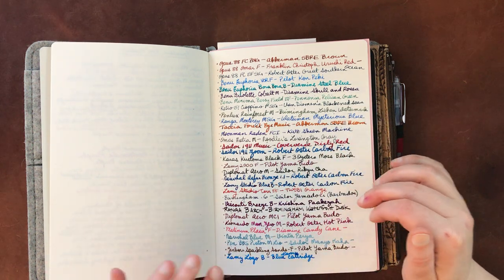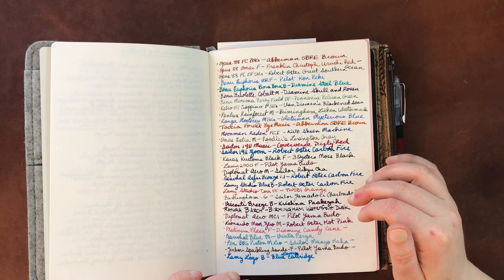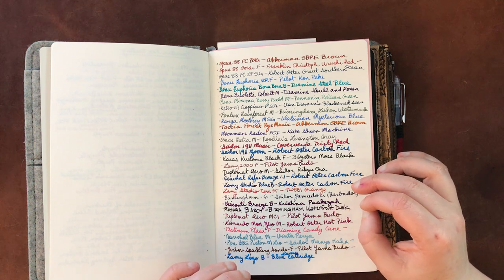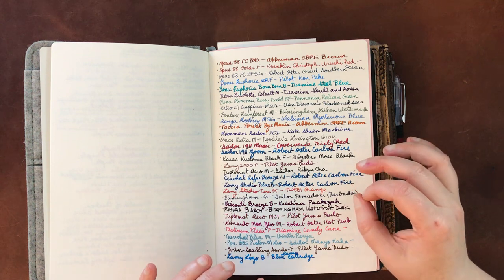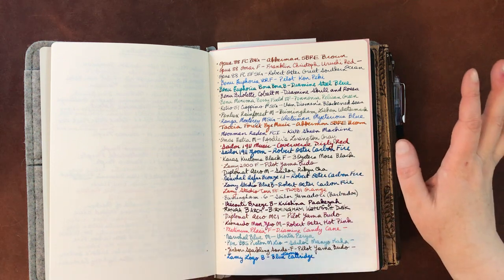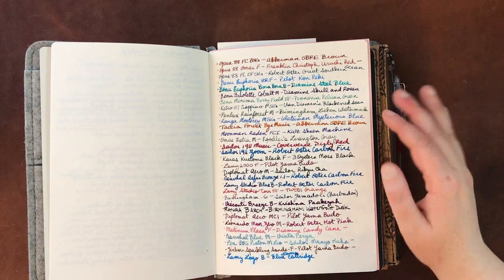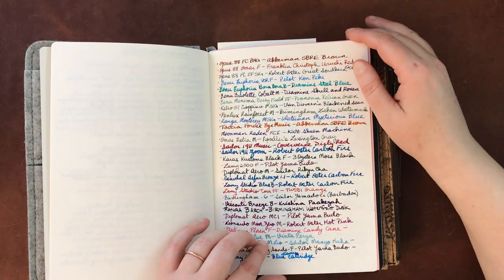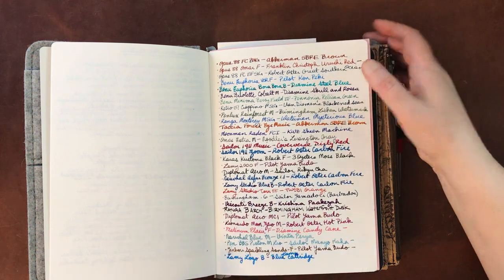However, I do have a Cosmo Air Light notebook lined up to do a commonplace book in. So that's a setup I'll talk about in another video. But for now, this was just testing different inks, different pens, different widths to see how I liked it.